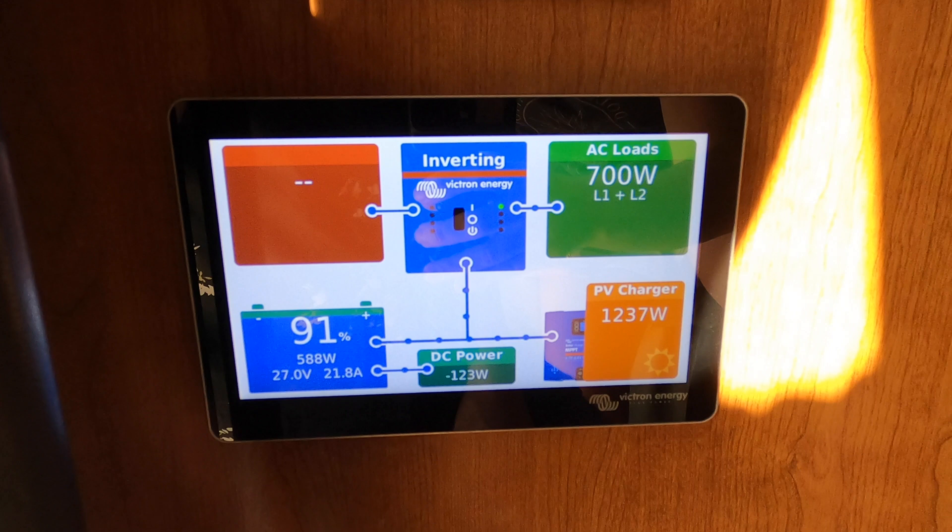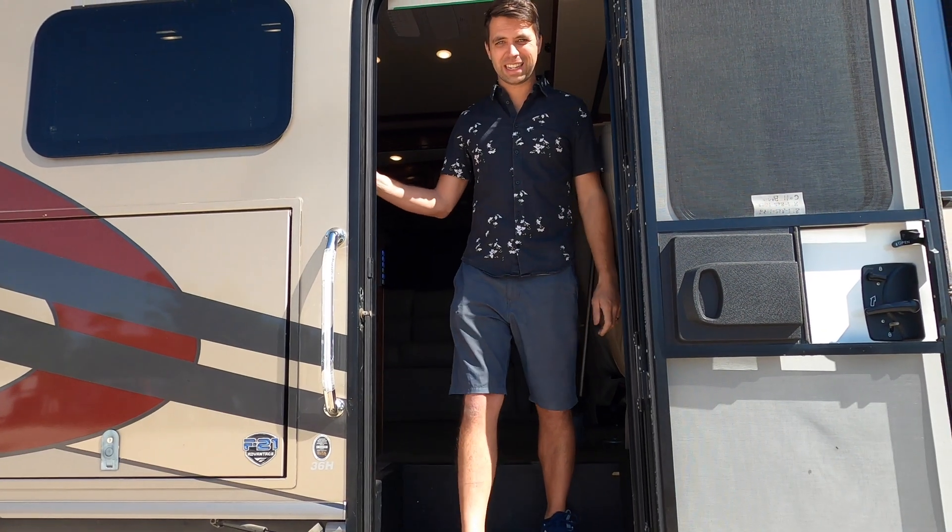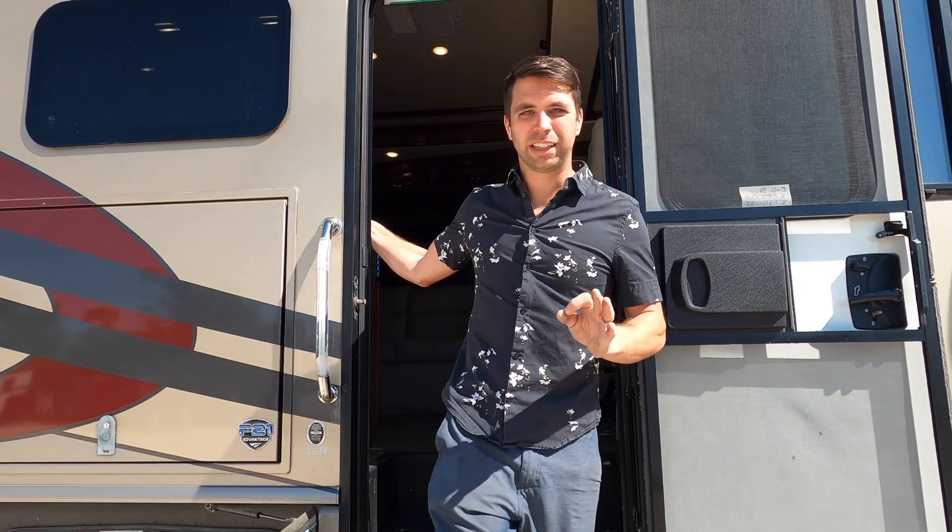And it's only 10 o'clock in the morning. All that to say, this RV is completely off-grid — my dad can be out in the boonies on BLM land or national forest, run his air conditioner, and have as much power as he needs. I hope this helps in understanding RVs and Victron solar systems.